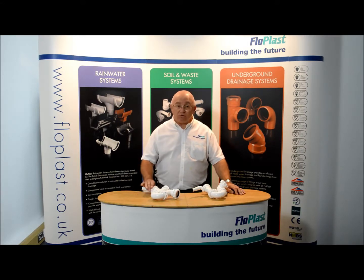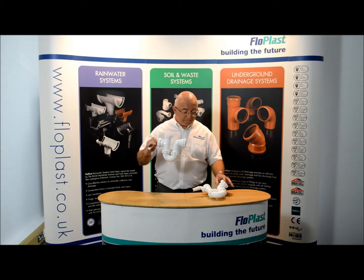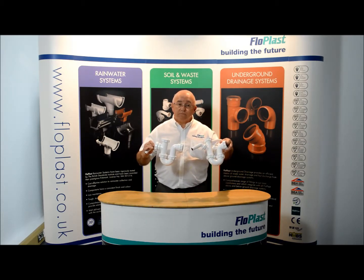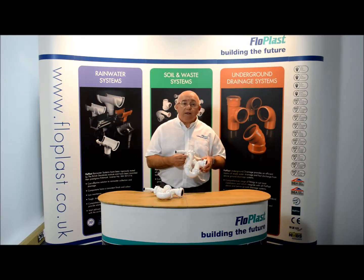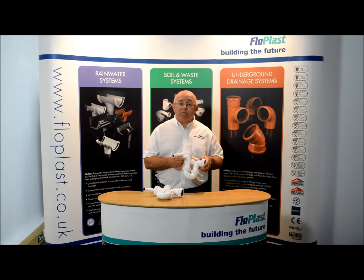There are two versions of the nozzle: version 1 and version 2. If you have the second version, there is a second feature inside the nozzle at the point where it adjoins the main body of the trap. This is a simple one-way non-return rubber flap to help remove the possibility of siphonage back into the appliance.